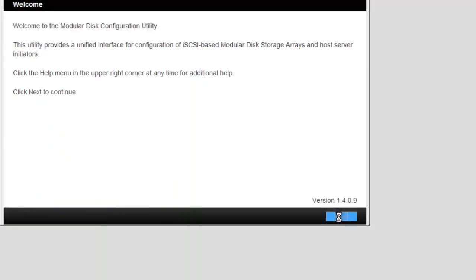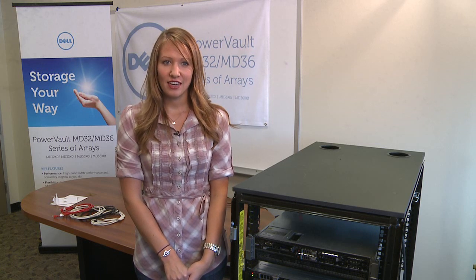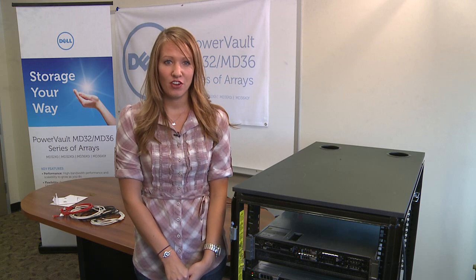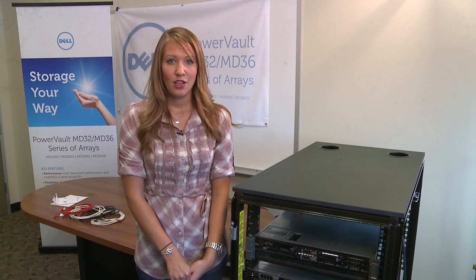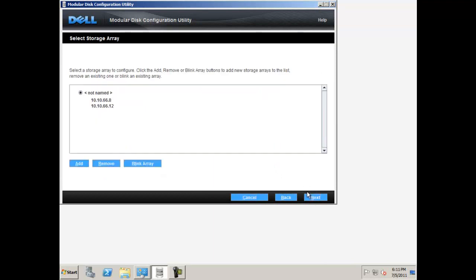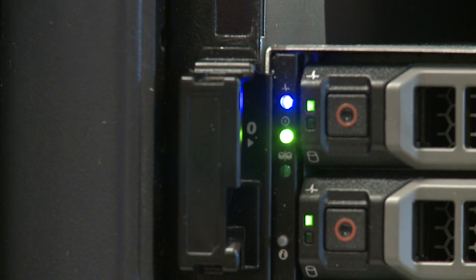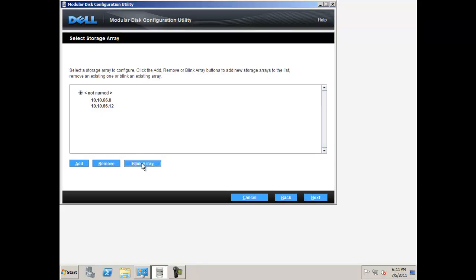To begin MDCU, click next. In this demonstration, my system is acting as my host server as well as my management station. For this kind of setup, the first step is to configure the modular disk storage array. Make sure this option is selected and click next. Choose automatic for your array discovery and click next. Your array should appear with the controller IP addresses listed. To verify that it is the correct array, you may select an array and click blink array. The blue LED status light on your array will begin to blink. Once your array is selected, click next.